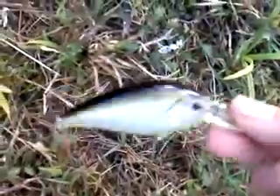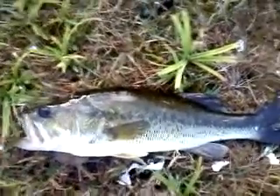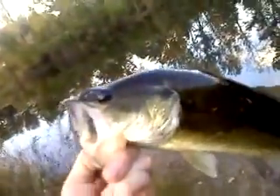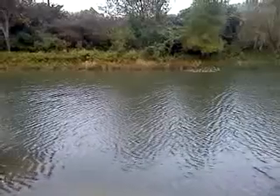Still using this MedZuo crankbait. And I caught this — probably 15-inch, give or take an inch bass. Pretty nice fish. Hit almost on top of the water when I was retrieving it.